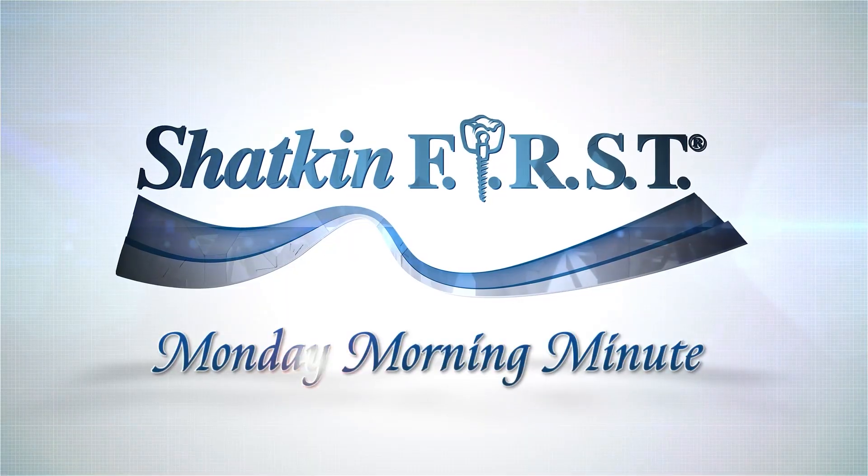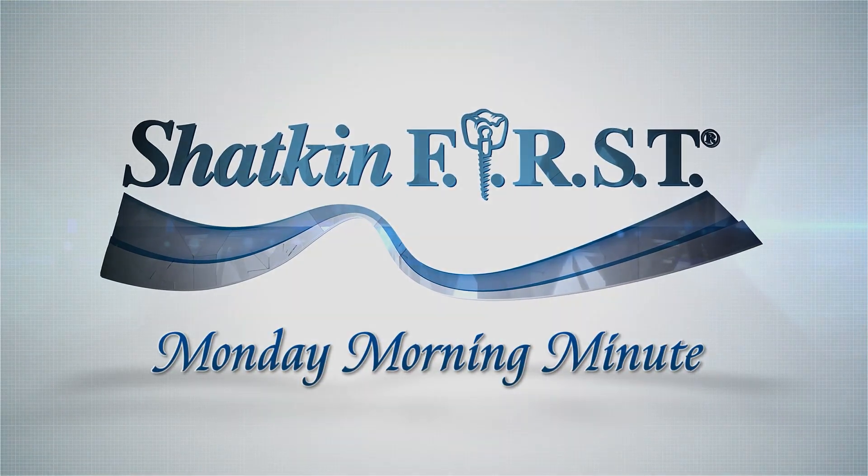Good morning and welcome to the Schatkin First Monday Morning Minute. I'm Dr. Todd Schatkin and welcome to this Monday Morning Minute. We've been asking our valued customers and friends to reach out with any questions they might want discussed on the Monday Morning Minute or topics. And Dr. Rose Magno, thank you, Rose, for requesting this explanation today about how I use the cotton roll bite in my practice.